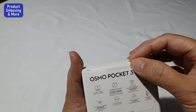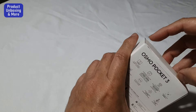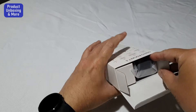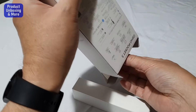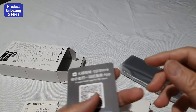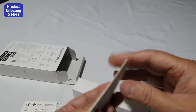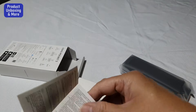There's an arrow here — you just remove this, then open it to see what's inside. Here is the camera, and that's another box, along with some papers: documentation, a safety guide, and a quick start guide. For the app, I'm not sure about this one — it's written in different languages.